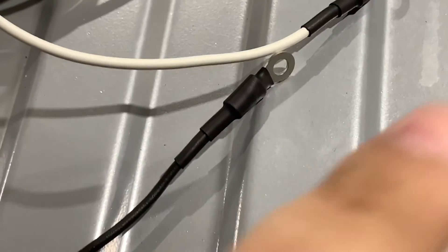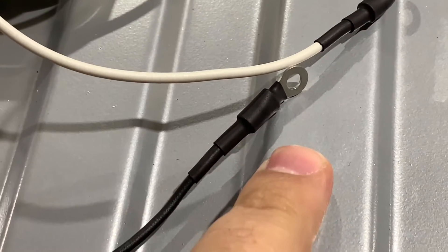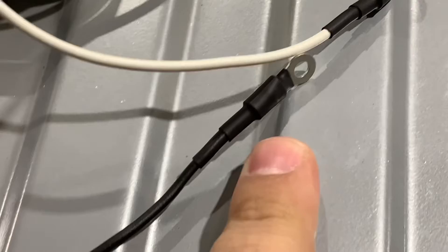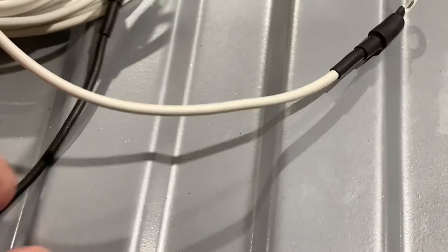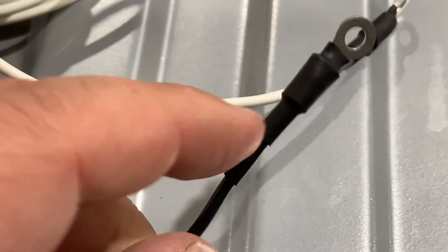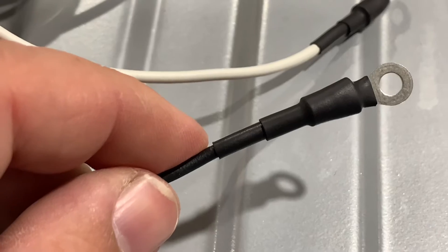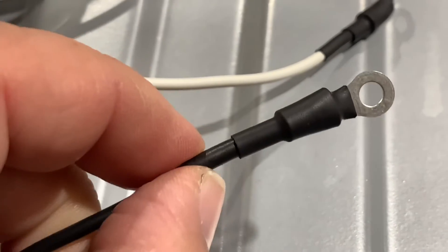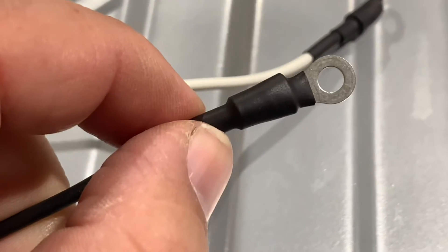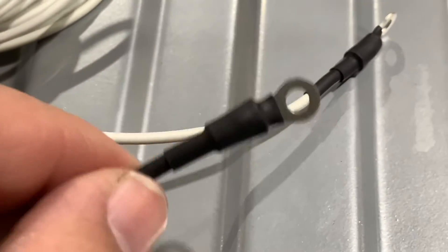Something I like to do is take two different diameters of shrink tubing. If I just go with the larger diameter shrink tubing, it may not shrink all the way down to the wire size, which lets water intrude. By putting the smaller piece of shrink tubing on first, you build up the diameter of the wire so that the larger piece of shrink tubing seals really well to it. That gives you a nice weatherproof connection.